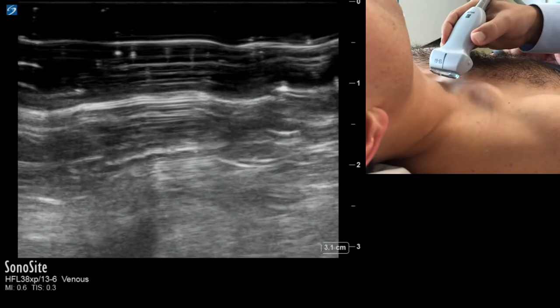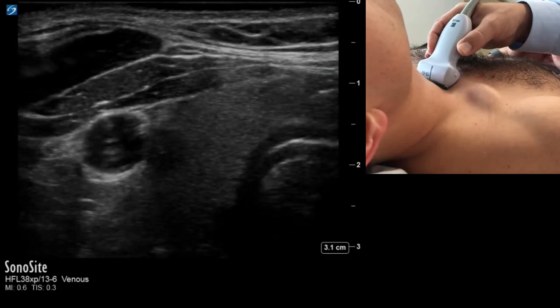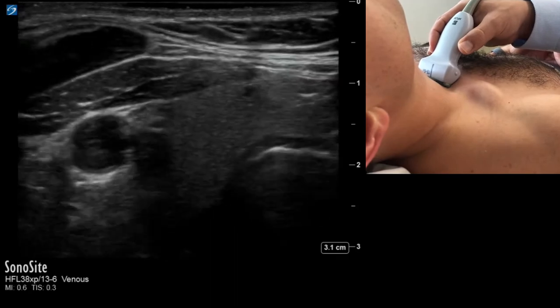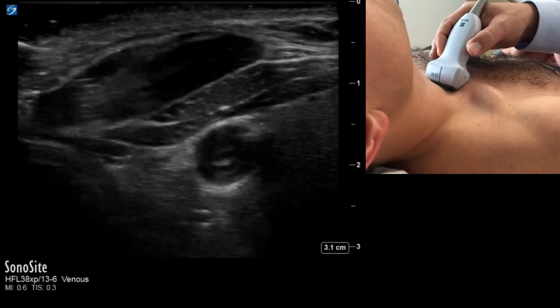I start by placing the probe right on the clavicle, over the trachea and thyroid. I identify the tracheal cartilage on the right side of the screen, then identify the thyroid tissue, and right next to the thyroid I find the vascular bundle.